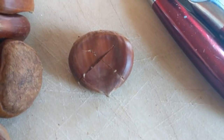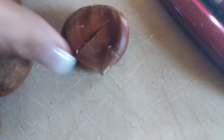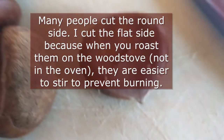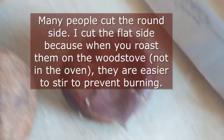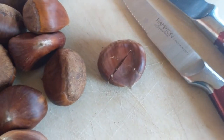Now chestnuts are kind of difficult to do, so the trick to them is to work on the flat side — because there's a round side and a flat side. On the flat side you're going to cut an X. I use just a steak knife because that is the easiest thing for me; find what works for you.